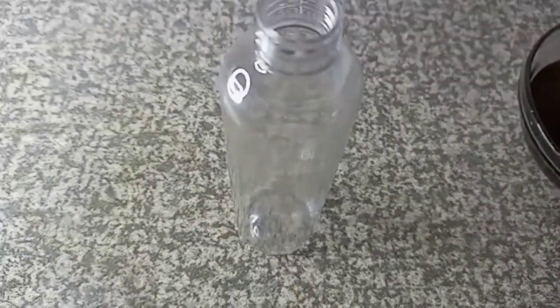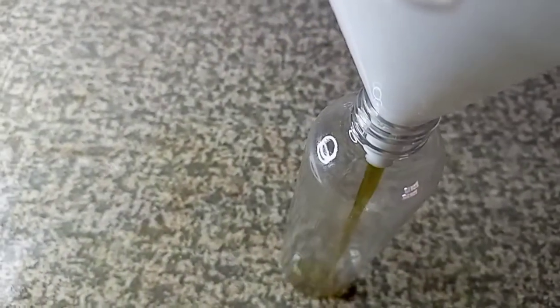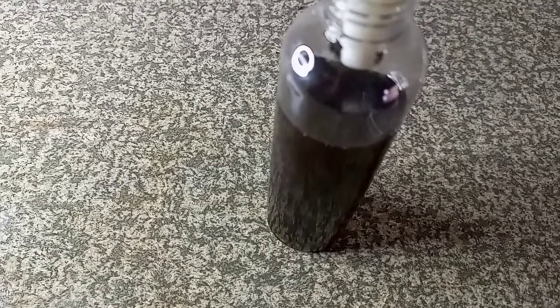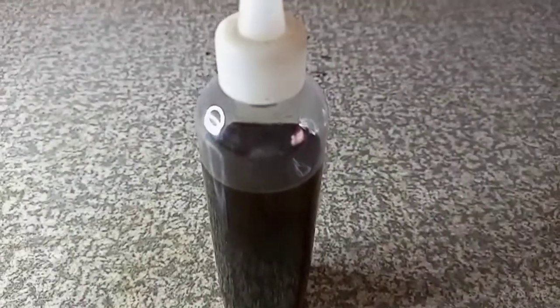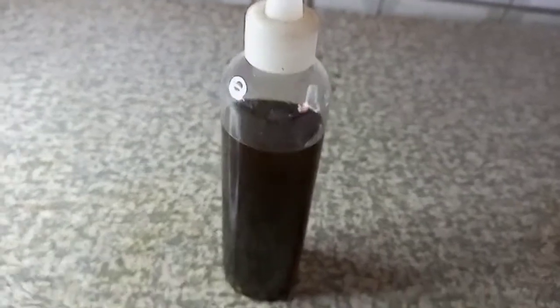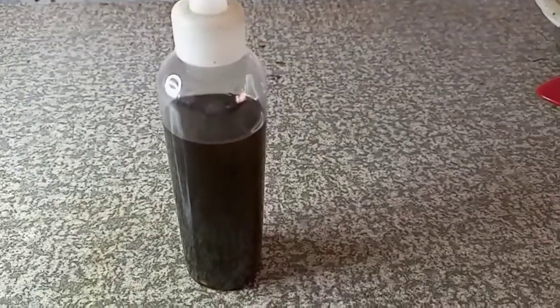The oil is ready at this point. You can use it in any way like I mentioned earlier. One day I'm going to show you how I'll be using this oil — today I'm not going to apply it in my hair. We have gotten our bottle and we are packaging our oil. You have to make sure that you label your content because if you are making different oils, sometimes you may forget. So I'm going to label it after packaging so that I know what the content of this oil is.